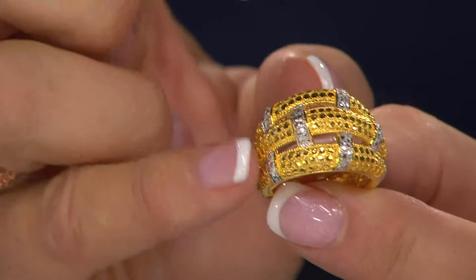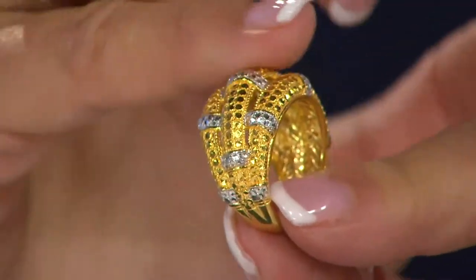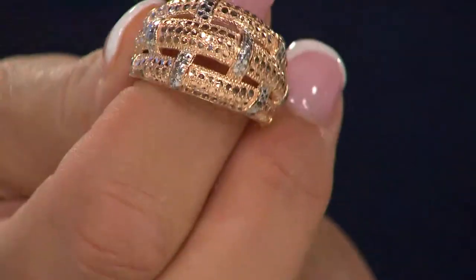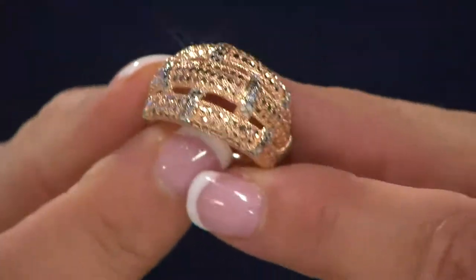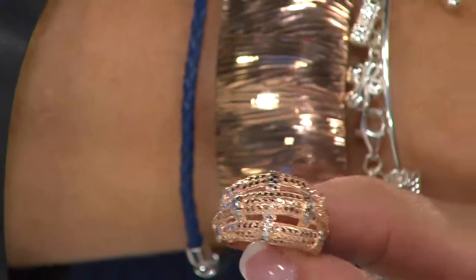Then if you're more of a traditional girl, here's your yellow gold. Doesn't that look like diamonds? And do you see how far over it goes? Isn't that gorgeous? And one more — let me just show you a close up. The rose. Look how beautiful.